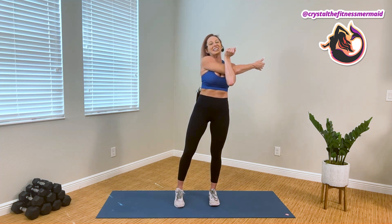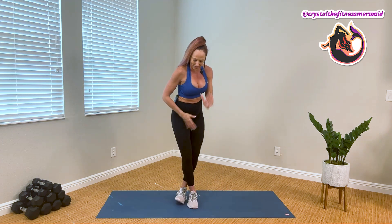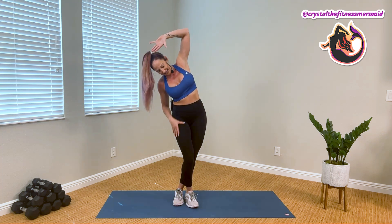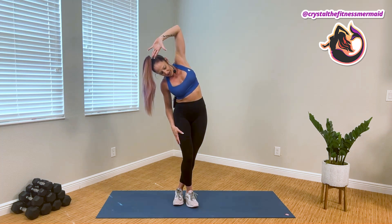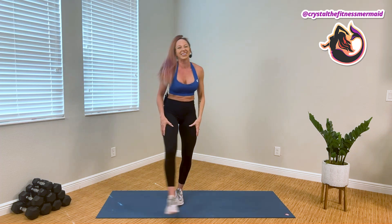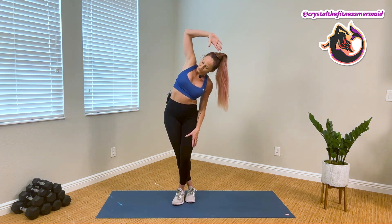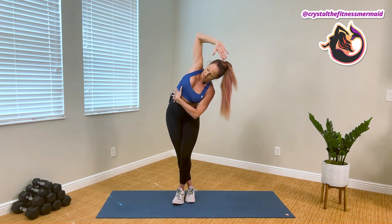We're gonna finish with our IT band stretch. The right leg slides behind the left, and the right arm opens to the ceiling. Bending the knees, sinking into our heels, and lifting our elbow higher to deepen the stretch to our side body. Let it go, switch sides, sink back in and lift back up. Just feeling that push and that lift.